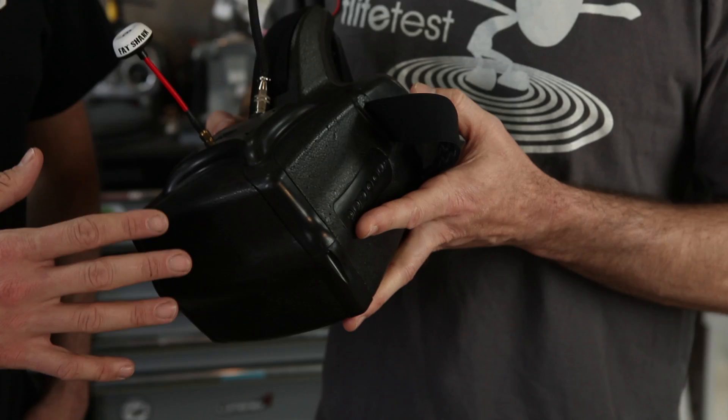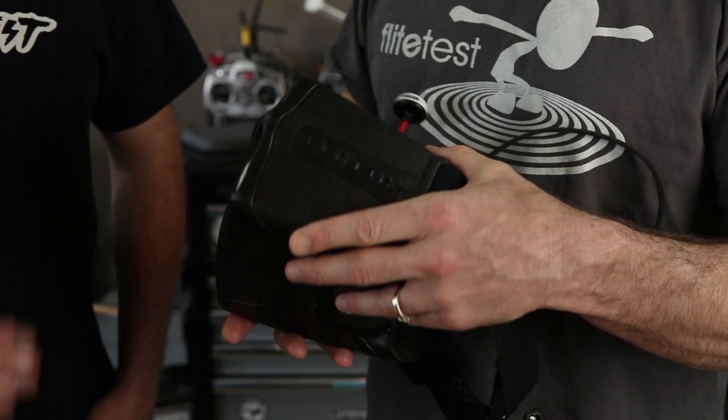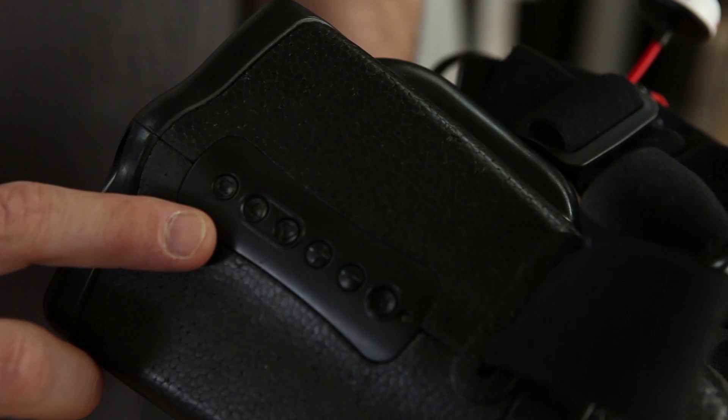Since then, HeadPlay has come out with a new solution that we're going to check out. This is kind of special — you can see it's been beat up a little bit. There aren't too many of these around. This is a production model — basically a last prototype before they went to the real thing — that GetFPV sent us to check out.